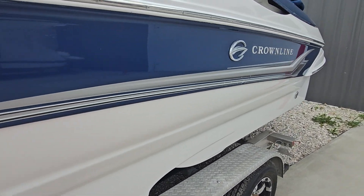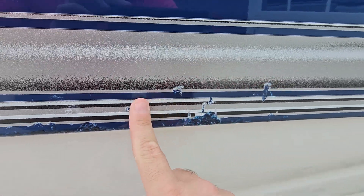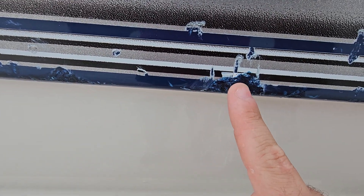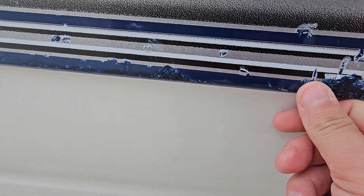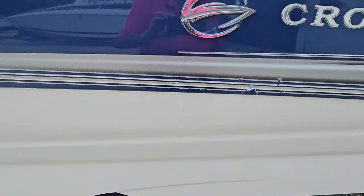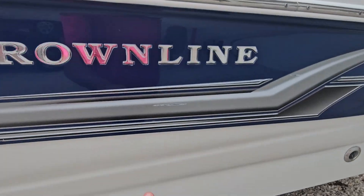I've got a repair spot right here — it's got graphics that are kind of chewed up from getting into a dock. It looks like they got into the dock here and actually took a chip out of the fiberglass, and they repaired it with some kind of filler and made it blue. From a few feet away it's hard to even notice. There's also a little scratch here in the graphic.